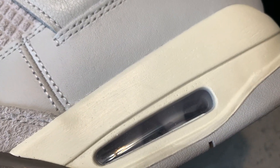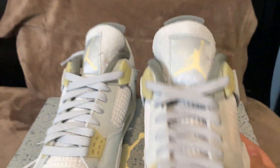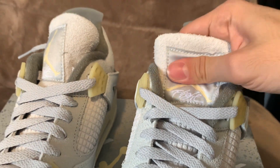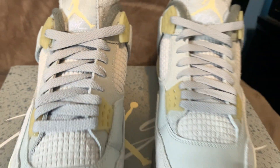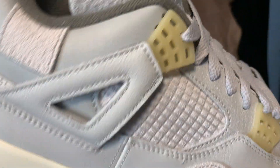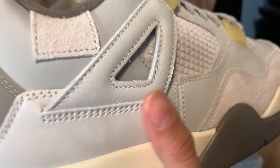I like the cream sort of sole — I think they did a good job there. Then you've got a little patch which I don't think we've seen on a Jordan before, and another cream color on the tongue. The tongue is also super soft, the Jumpman looks nice, and these eyelets are a tad translucent — like a cream translucent color, that was a nice touch. Then you have a gray lining that's a little bit lighter or darker than the rest of the shoe.